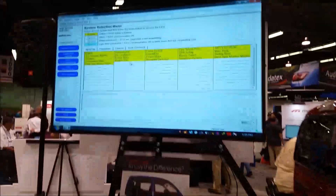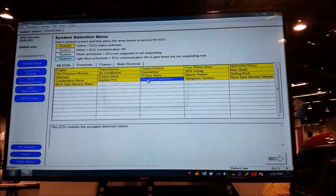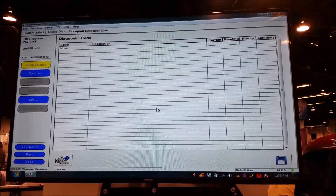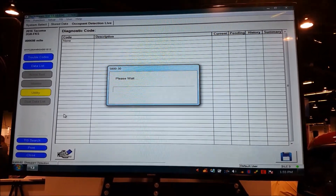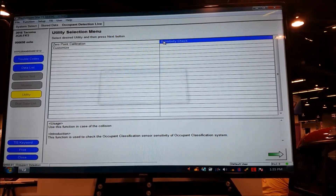We've hooked up a scan tool to the car and turned the car on. We're going to go into the occupant detection ECU to check the current calibration of the occupant classification system. We're going to utility sensitivity check.